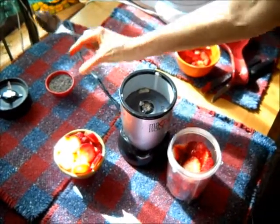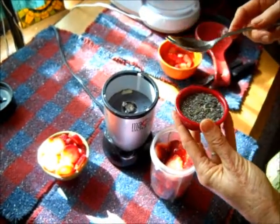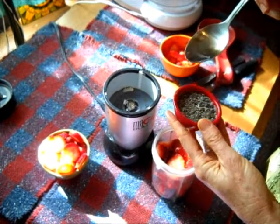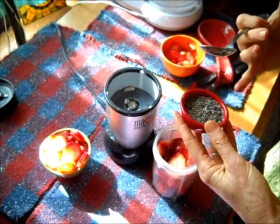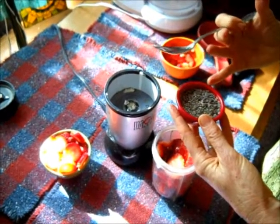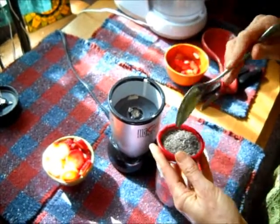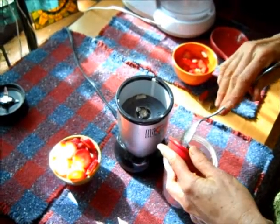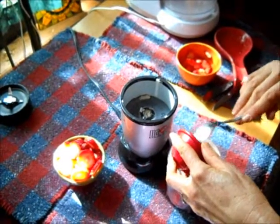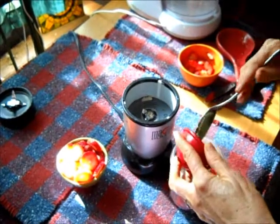And then a tablespoon of chia seeds — these have been soaking for 10 minutes. Chia seeds are high in omega oils, they're packed with protein, and they're hydrating, so they'll soak up the water in your body. Athletes use them because they retain water for many hours. They were originally used by the Aztecs, who would run from village to village for like 25 miles. This was their sustenance, the chia seeds.